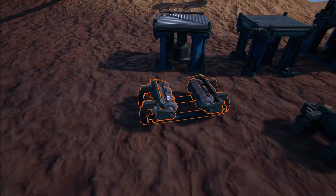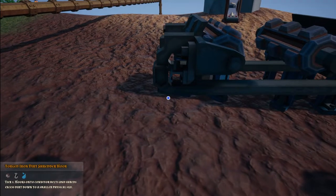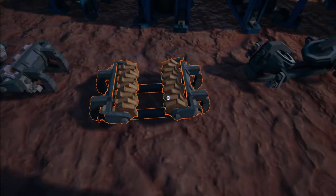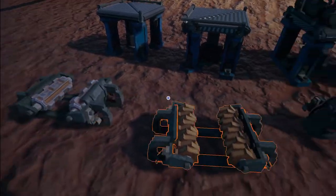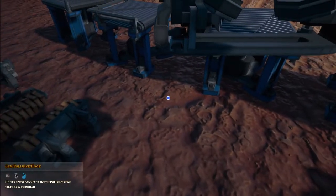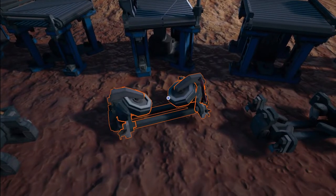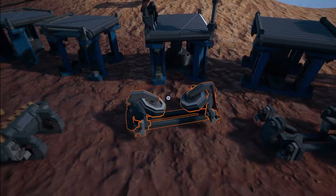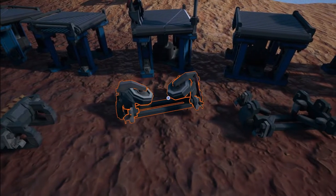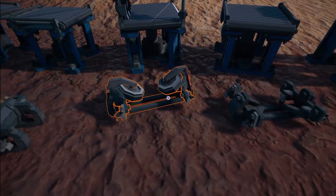So we'll start with the iron force shredder. This one is a tier 1 dirt shredder — it basically just shreds excess dirt down to a smaller physical size. This one is a tier 2 clouding version which is just an upgraded version of the tier 1. Here we have the gem polisher hook. This one basically polishes gems that pass through. It basically replaces the grindstone so you don't have to do it manually — you can do it automatically. When we come to this episode I'll show you the best way to use this and what to use it in conjunction with.